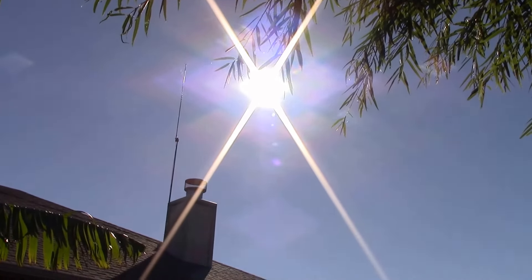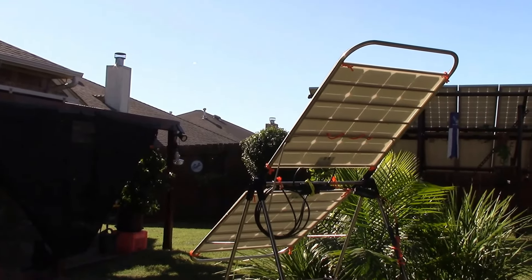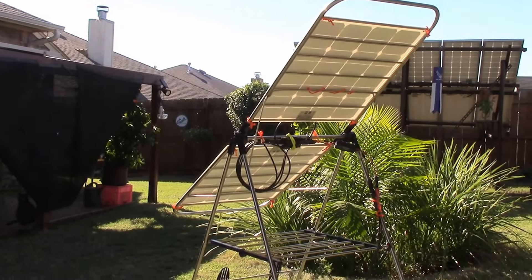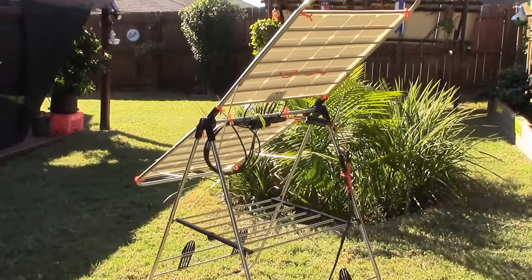Hey guys, Chris here. This is part two of this Power Add charger center, using solar panels to charge it — two 50-watt MooHoo solar panels wired in parallel for 100 watts.